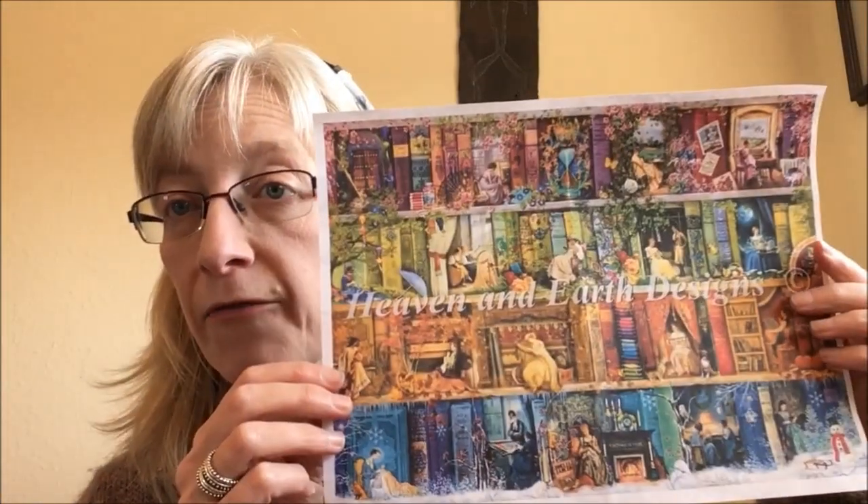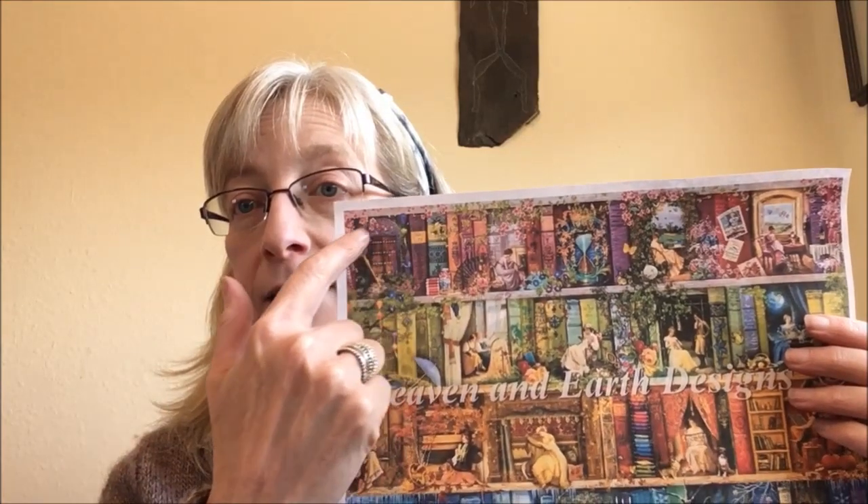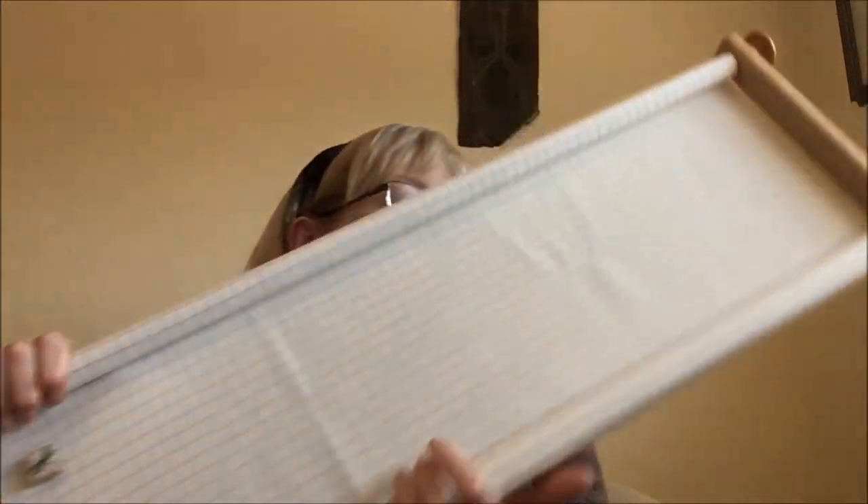Once I finished that, I went back to work on a full coverage project. I am working on a stitching shelf for February. The prompts this month in the Full Coverage Fanatics group are pink and/or flowers, which I think definitely qualifies. I am really happy to say that I busted out a page finish on this one. Now, caveat — this was my gateway drug. I had not worked on a full coverage piece before this one. I saw this artwork, loved it, loved the aesthetic, loved the different vignettes, loved how it's seasonal.